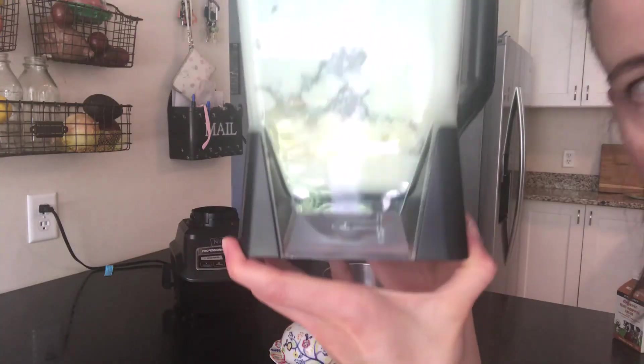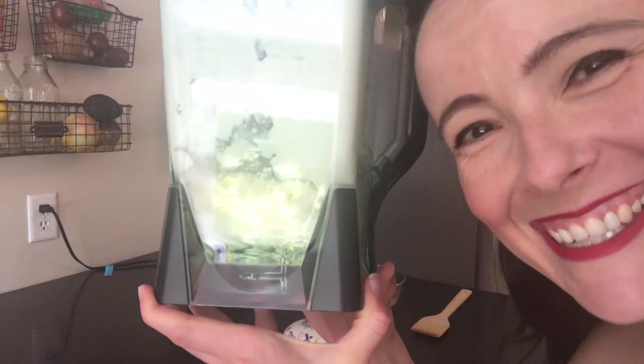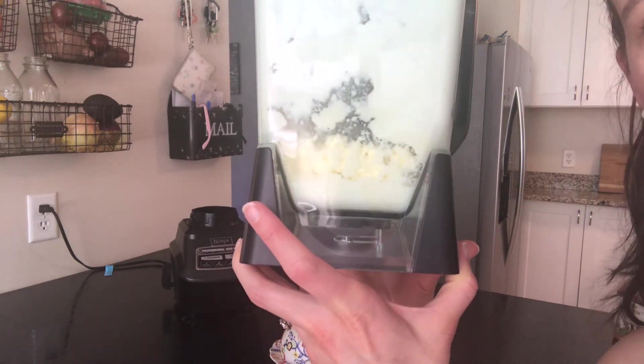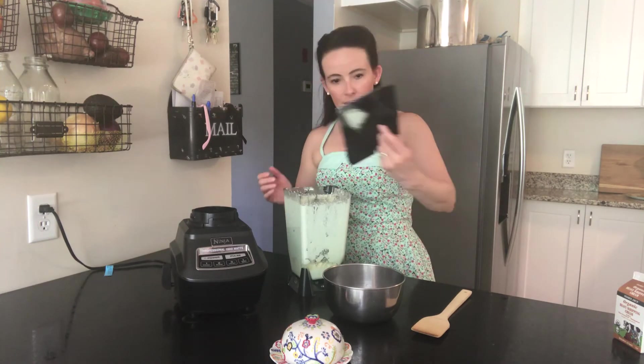You will see butter start to form — it gets more solid and starts to look like butter down there, so that's how you know it's about done. Let's go ahead and finish up this process. You basically just want to get all of this out of your blender.